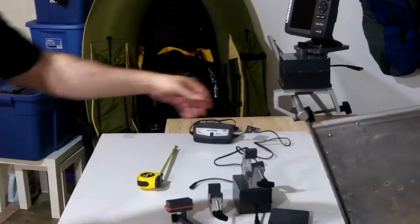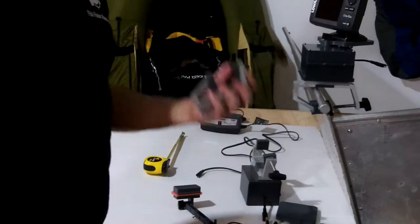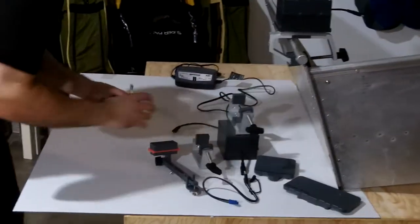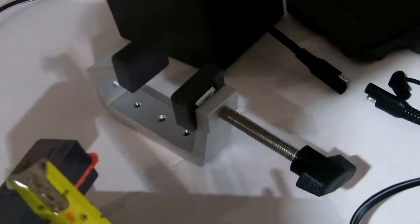I want to draw your attention to our first gunnel clamp. I should start off by saying what we were using and what we still sell today. Without the scuff guards on — if the camera can draw close here — with them on it's about an inch and three quarters. With them off it's a full two-inch span to get it over your gunnel on the boat.